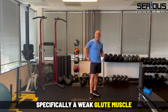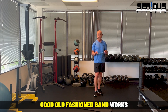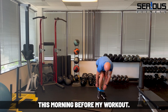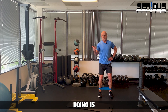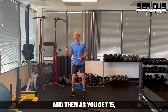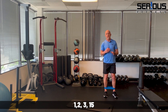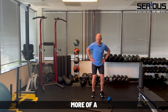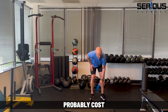To strengthen the glute medius, good old-fashioned band walks are a great option. A lot of my clients love this exercise — I do these all the time, did them this morning before my workout. You put a loop band around your ankles, rib cage down, and do 15 band walks to the right, then 15 to the left. You can also do them backwards or in a more dynamic motion. These loop bands cost about five dollars on Amazon — everyone should own them.